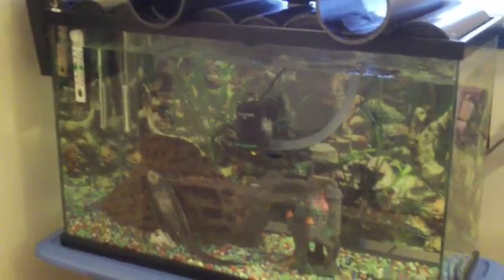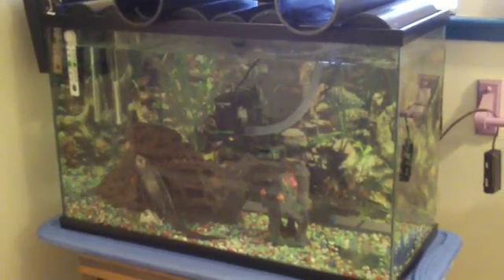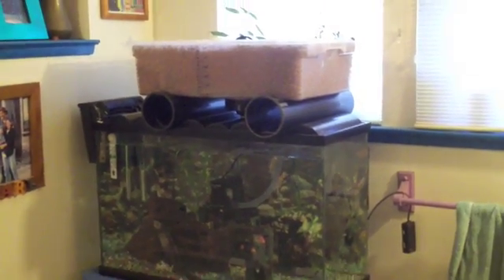Now we've got it set up as an aquaponic system. Up top we have this little grow bed — it's about seven and a half gallons, like 28 liters. I've got it full of those expanded clay pellets they use in hydroponics, and I've planted a few clippings from the garden recently. Right in the center is salvia with some pretty flowers that will hopefully grow. Over on the right side there are some lobelia cuttings, some seeds, and I put some lettuce seeds in there too. We'll see how this goes.